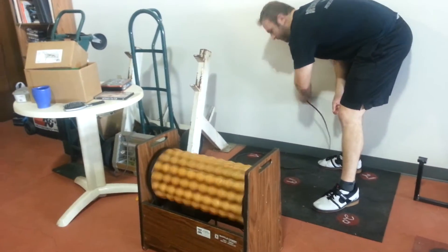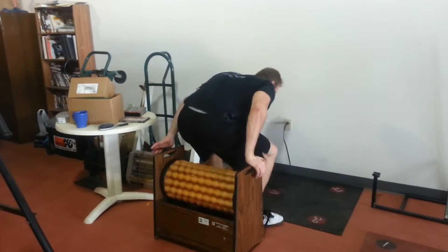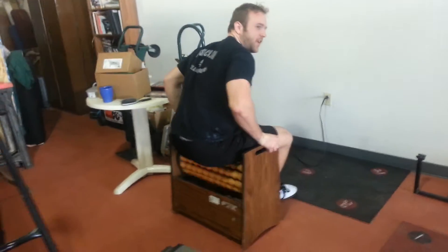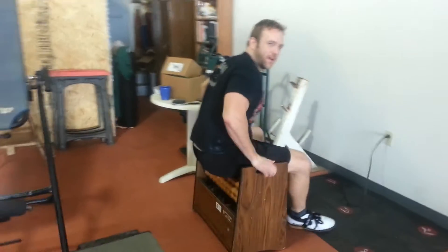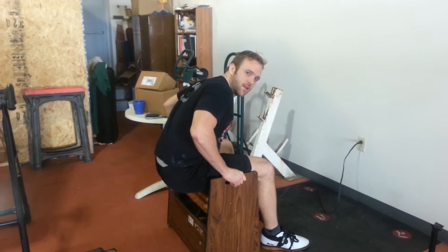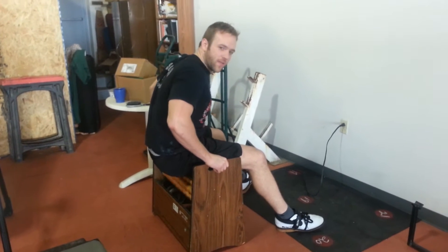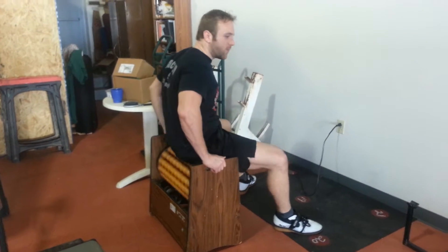Check this out. This thing right here should be in every gym. This is like a foam roller on steroids. This thing is so amazing, this should be in every gym. I don't know where the hell this is or if they make stuff like this anymore, but they should.